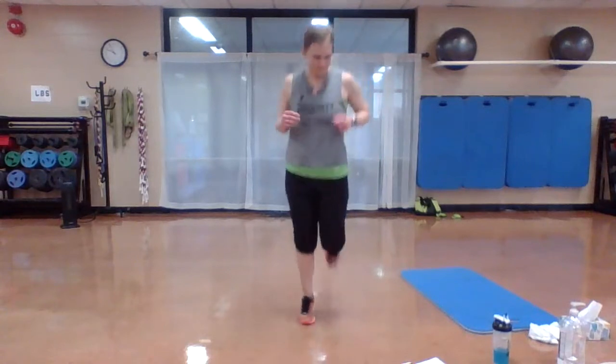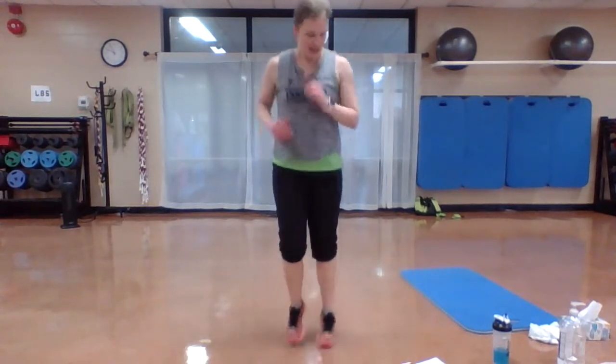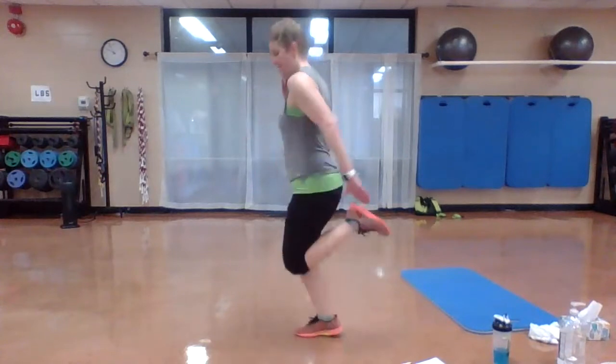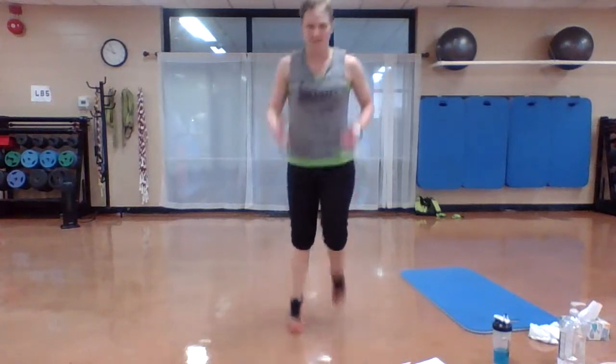Keep going, stay low, a few more seconds. Three, two, one. Nice job, jog it out. Shoulders back and down. Remember, if you need to, march it out. You got it. You can bring those heels up. Should be getting warmed up. Mummy kick.